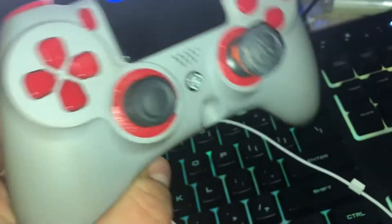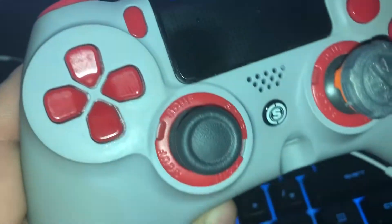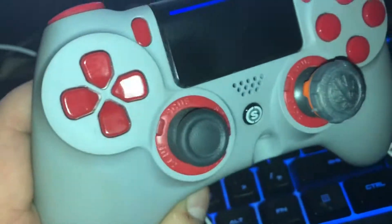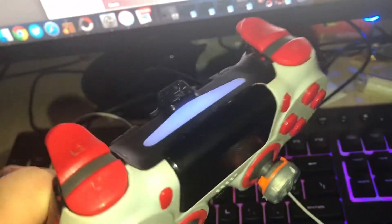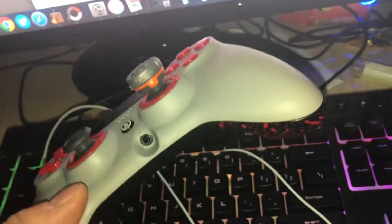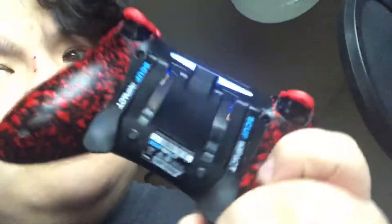So I have the Scuff Impact, and it's scarlet and gray, kind of like the Ohio State Buckeyes. I really like this controller because it has these red... it looks like scabs.